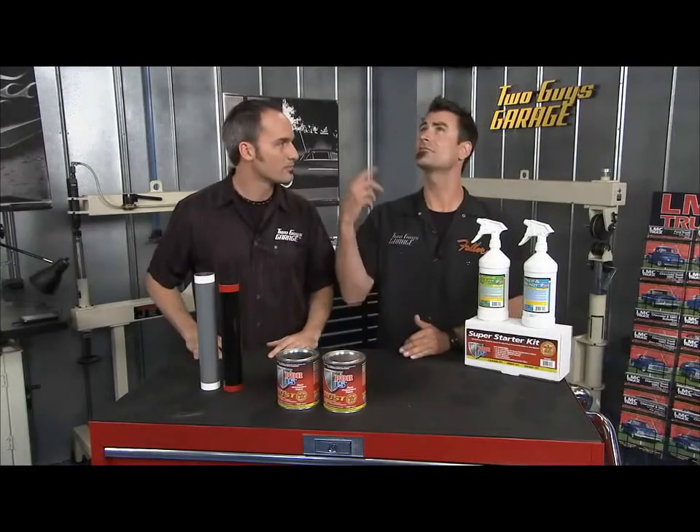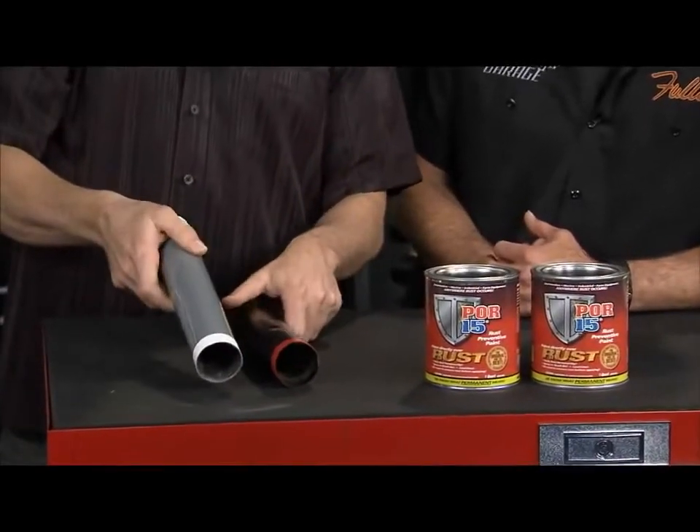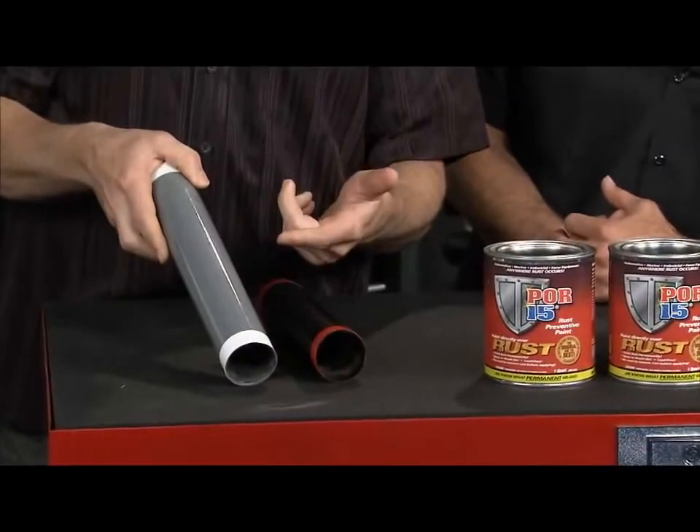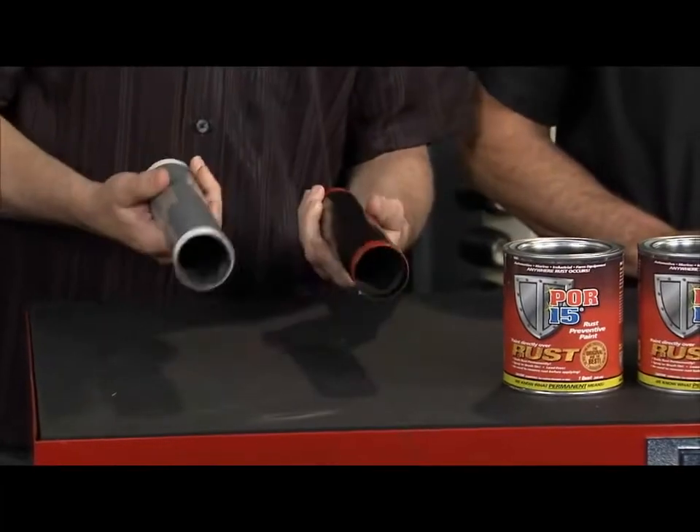Floorboards to rafters in your shop, all over the place. You can just brush it on, roll it on, or spray it on. This is just a paint brush — a cheap brush — but there are no brush marks. It's self-leveling and this stuff can take a lot of punishment.